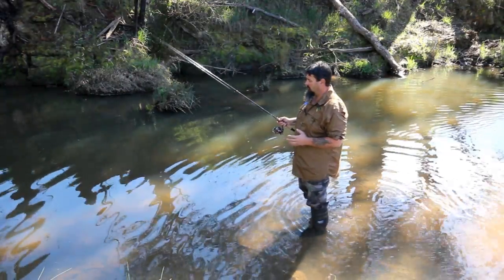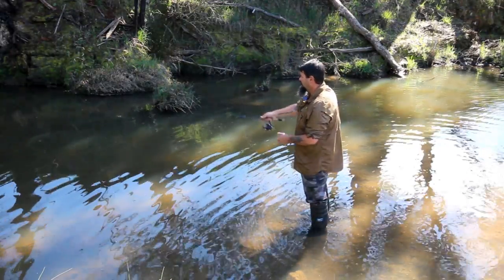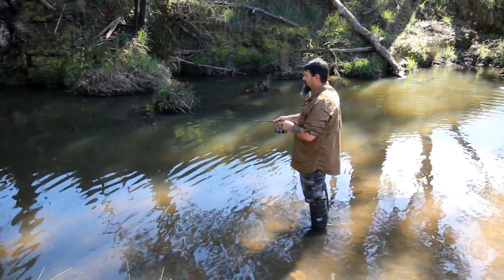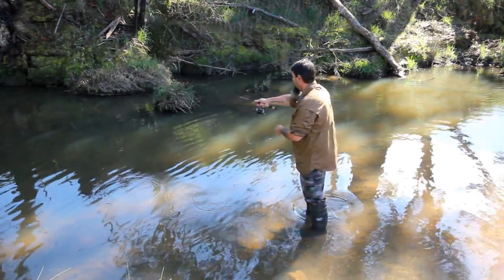G'day folks. Today I'm going to do a little bit of talking about casting underarm. A lot of people ask me how I do these little underarm flicks. When I'm fishing with people I often get asked that. And now I'm getting people asking me via Facebook message about how to do these little underarm casts.